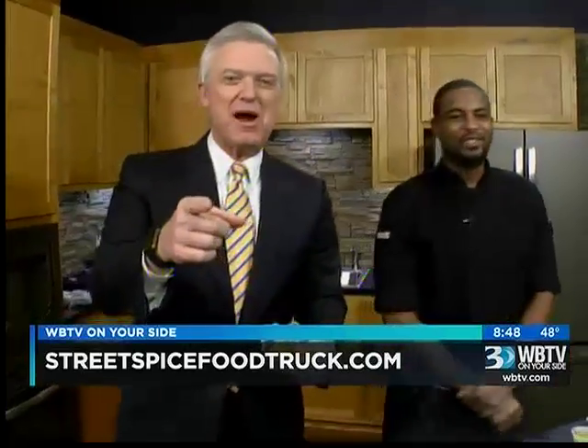We've basically run out of time, but we have the final product right here. I think it's important for me to give this a shot and see what's going on. Chef Daniels with Street Spice Food Truck — you're all opening again next week. Check out the website as well. Mmm, that is good. Thank you so much. We'll be back right after this.